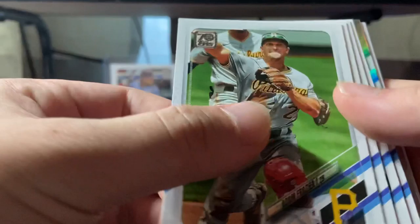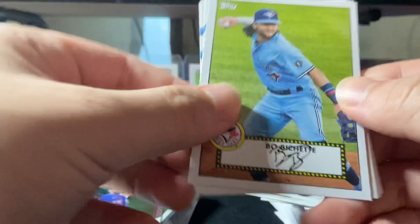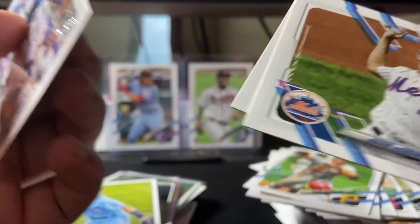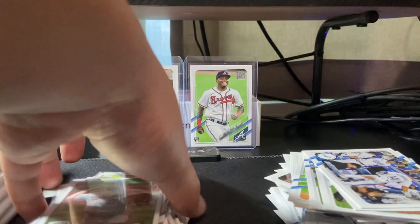We got Robbie Ray, got a silver foil coming up I think, Adam Frazier, Morton, Chapman, Soria. We got a rookie — David Peterson — silver foil, that's a nice one. Bo Bichette, Dodgers team card, Garrett Richards, DeGrom, and Jock Peterson. Let's leave these two up right here. Bo Bichette had a nice year last year.